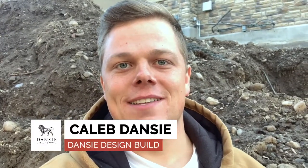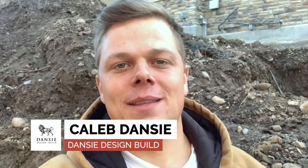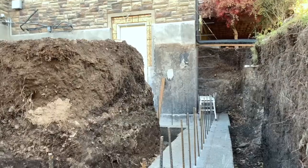Caleb Danzy here with Danzy Design Build. Today I wanted to give you guys another update on our basement walkout and RV pad that we're building. We just got the footings poured, so I wanted to show you guys what this looks like with the footings ready to go and ready to get the wall forms set up and the rebar grids going. We're just before that stage in the process — let's check it out.